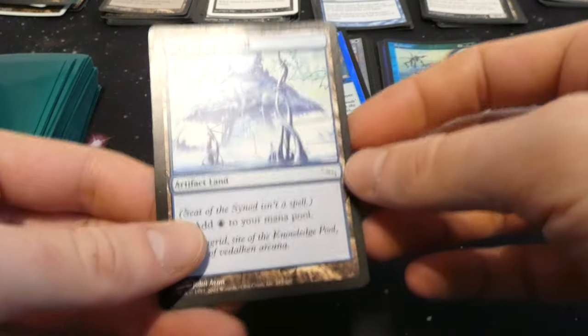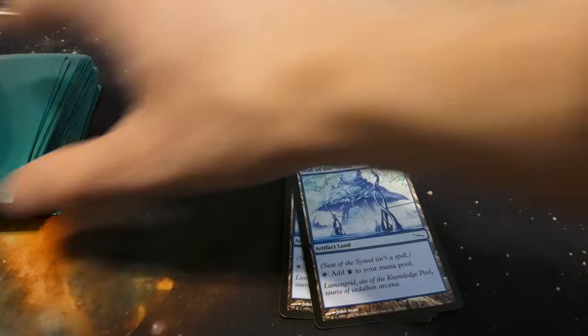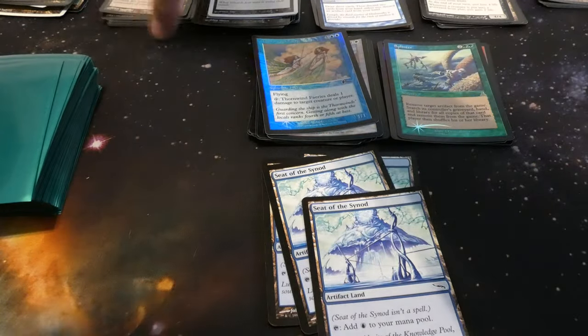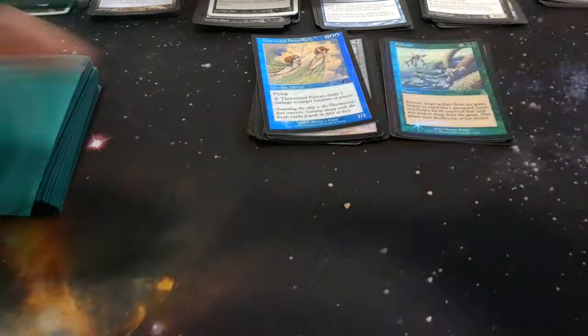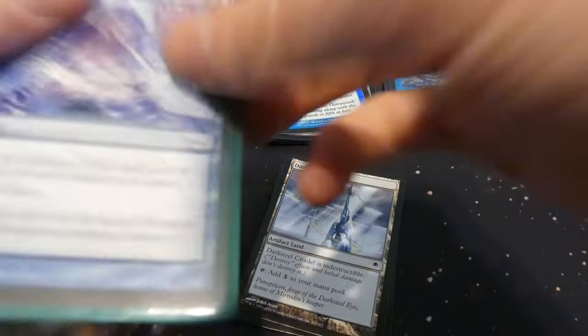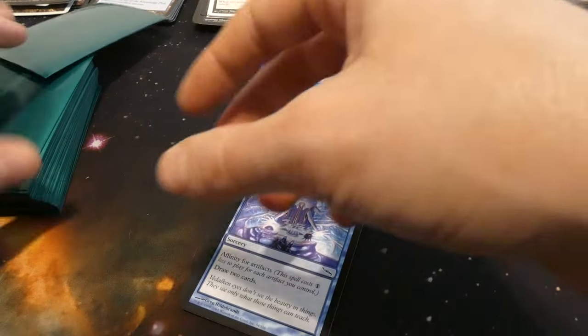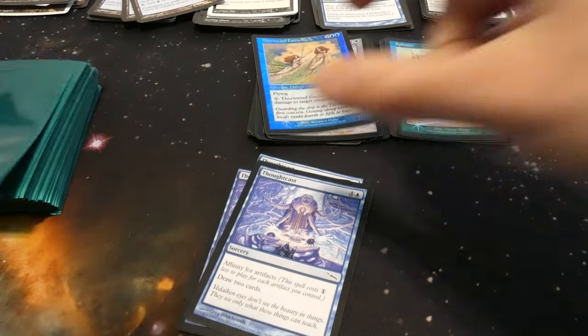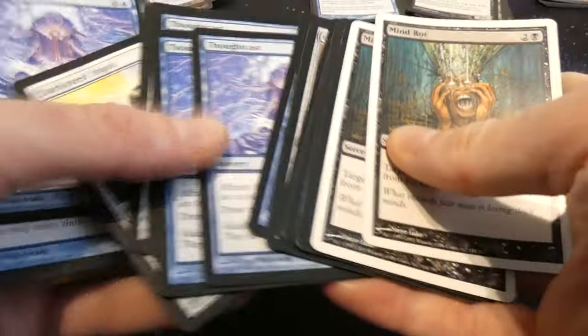Got Seat of Synod, so it looks like another artifact deck. A playset of those — and we already had a playset, so now we're going to have eight of these artifact lands. The art is sweet though by John Avon. About to have more play sets of more artifact lands. We've got six Darksteel Citadels now. More Thought Casts — they definitely liked these artifact cards from back then so much that they built multiple decks with them.